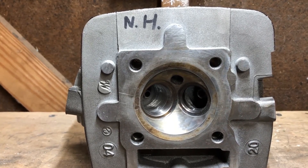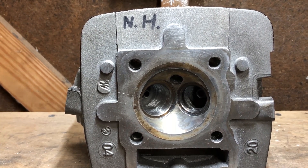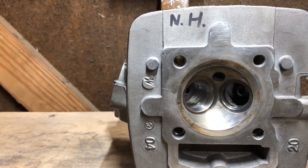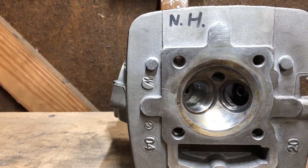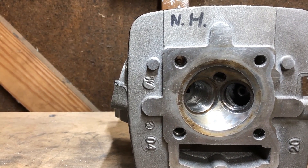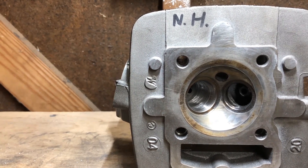Welcome back to my channel. If this is the first time you've found my channel, maybe consider subscribing. Today we're going to further discuss head porting, using this cylinder head as an example like I did in my last video. If you're not up to speed on the tools you'll need to complete this task, maybe go back and watch the first video, as this is the second one.